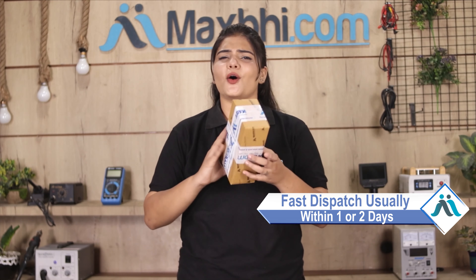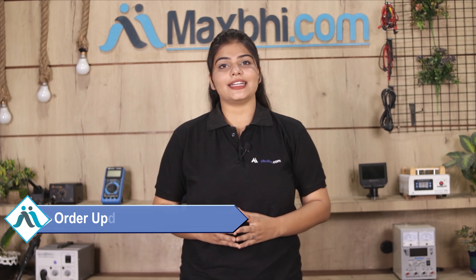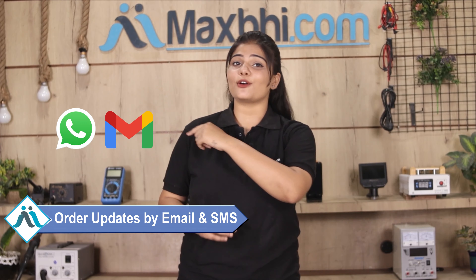Once your payment is done and your order is processed, it will be safely packed and dispatched within 1-2 days. Shipping is free, so you just have to pay for the product and nothing else. All order updates and tracking details will be sent to you by email and phone so you can track your order status.